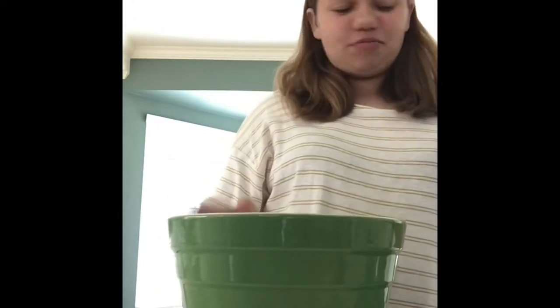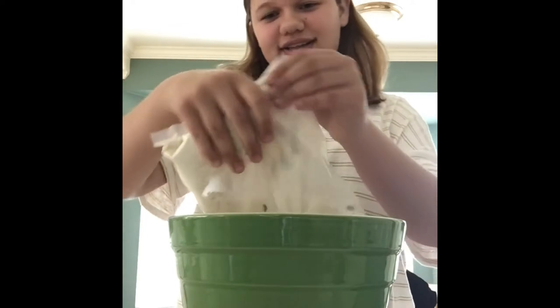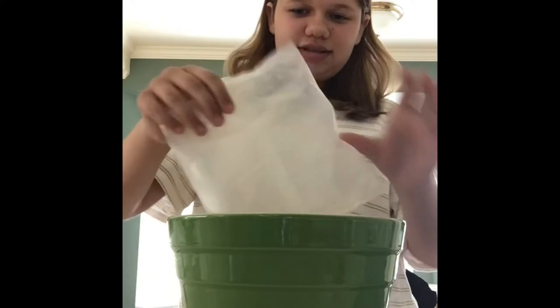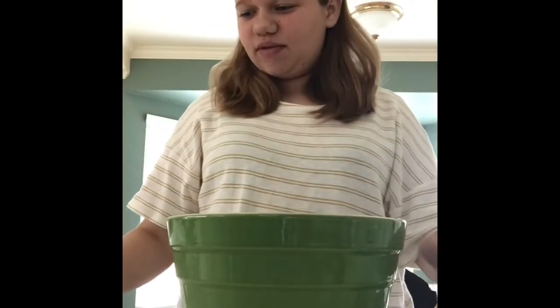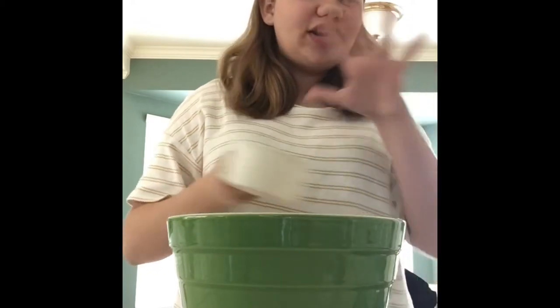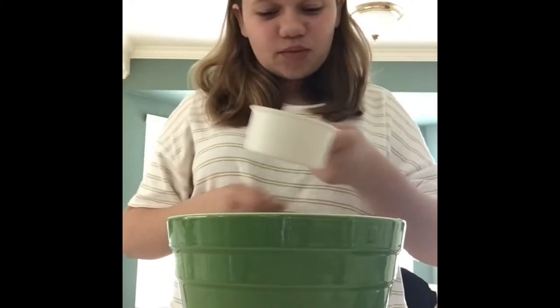I'm going to start with this bowl and pour in all the powder stuff — all the dry ingredients. There we go. Then we're going to do three-fourths cup water. Yes, I'm aware you're supposed to use the liquid measuring cup — I couldn't find it, but this works just as well, I promise.